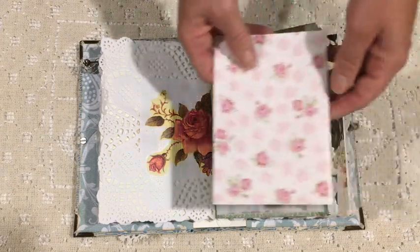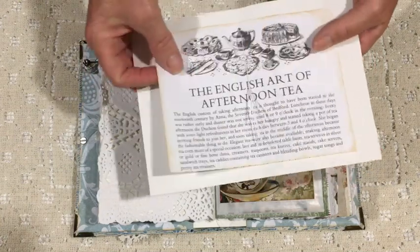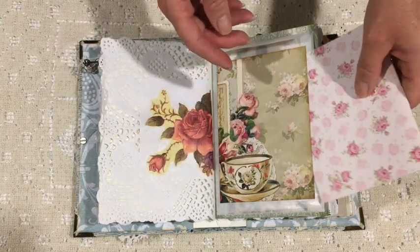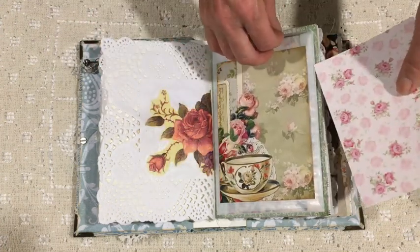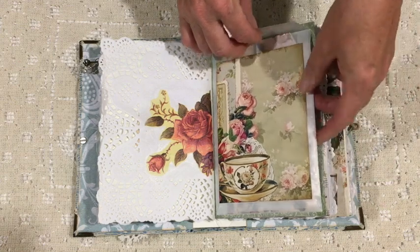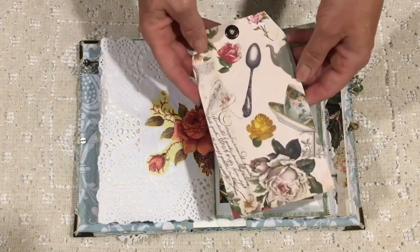Then there's a little booklet behind — I think I might round off the corners on that. I sacrificed a page from a little book that I actually own that I've only ever made one recipe out of, and it's called Afternoon Tea, so I thought the information would be more useful in this journal.